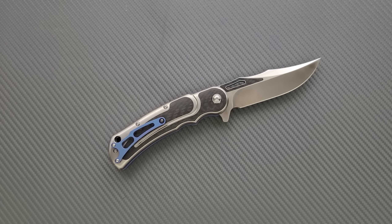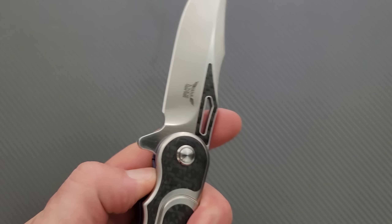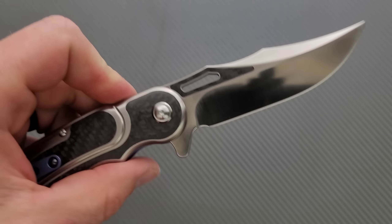A lot of people define it as gas station — that's because the first stuff they saw that looked anything like this was from the gas station, so they don't know how to differentiate. But it captures that Todd Begg custom knife look for sure.